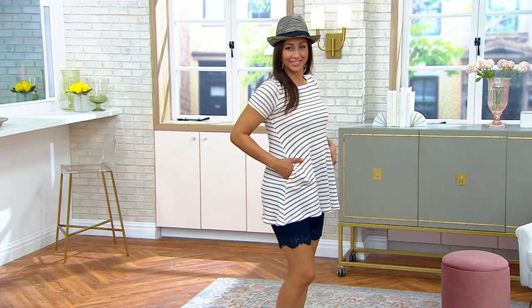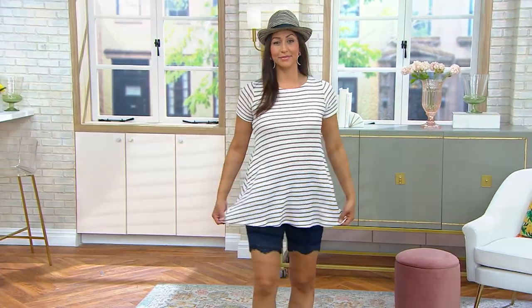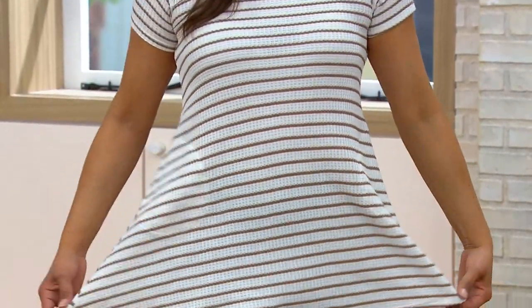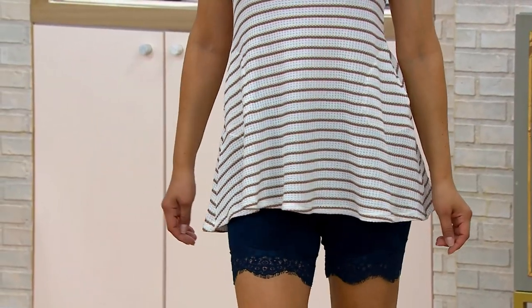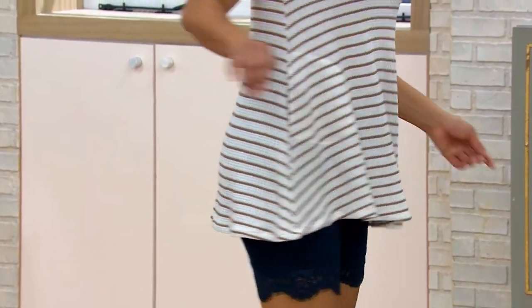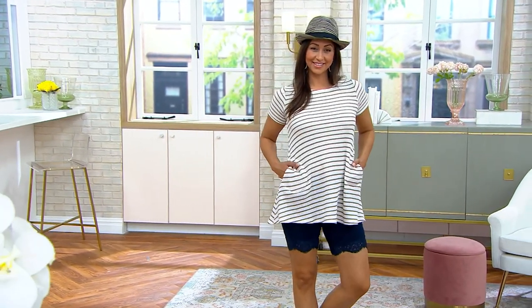Look how cute Deanna looks — she's always cute. This is a top you can wear with anything. It has a little attitude: the great neckline, the cap sleeve, the pockets. Look at how that A-line just wings out — really pretty. Nothing's going to stick. You can wear leggings, shorts, jeans, trousers. Stripes are the it-factor, especially going into spring and summer.